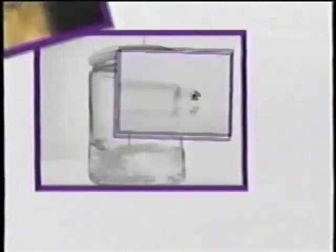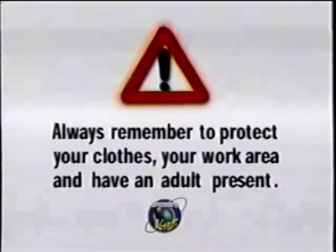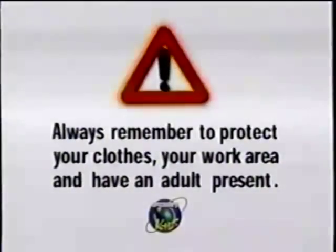You'll need a jar of water, a marker, rubber bands, wax paper, a ruler, and a pair of scissors. Always remember to protect your work area and have adult presence.